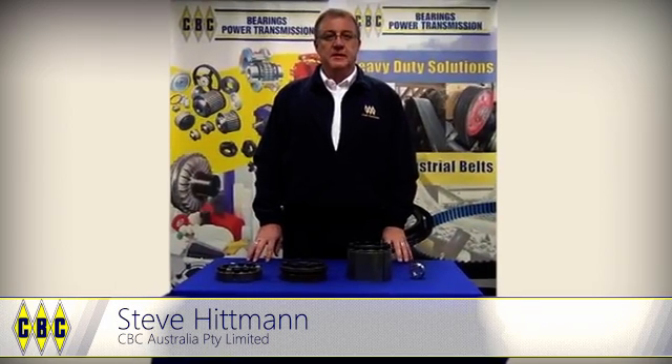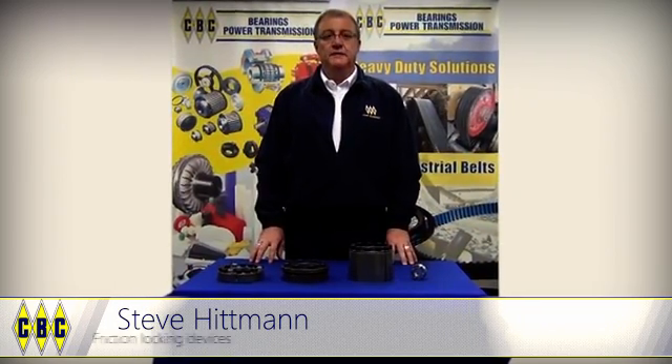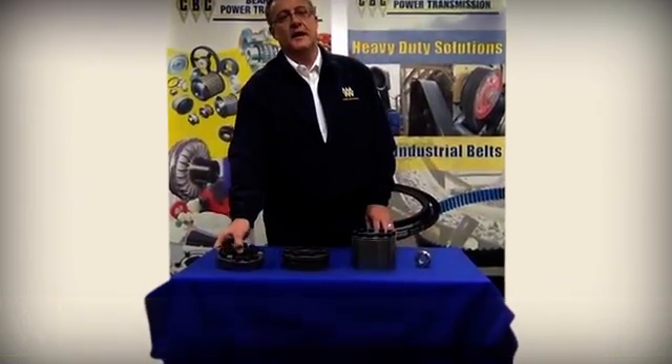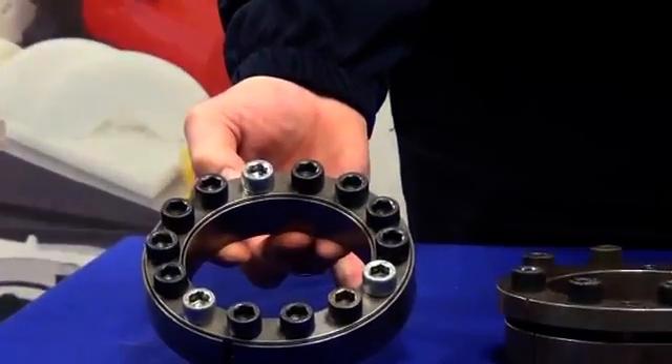Hi, my name is Steve Whitman from CBC Gehrings and Power Transmission. Today we're going to have a brief discussion regarding friction locking devices. These devices are used to lock down a hub or component to a shaft. There are several different types.